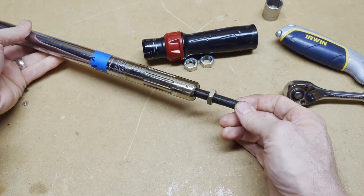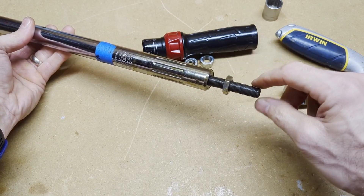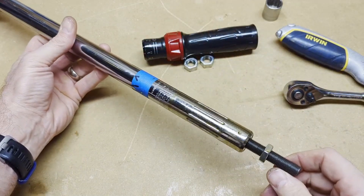The next thing I'm going to do is put this in a vice and dial this in. You can turn the actual shaft — not the nut — that compresses or releases the spring a little bit. We're going to dial it in for 25 pounds.